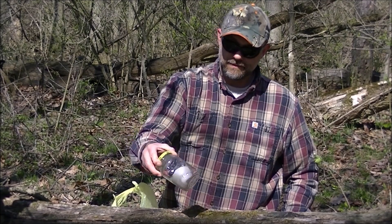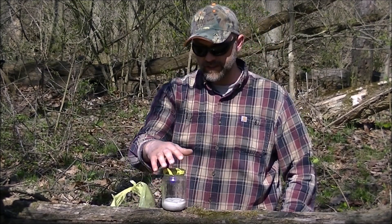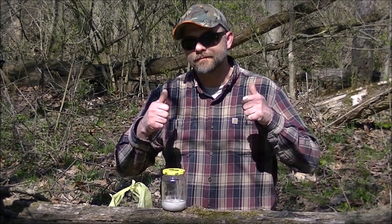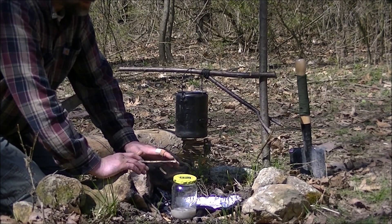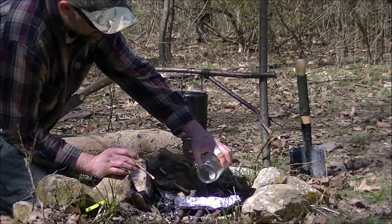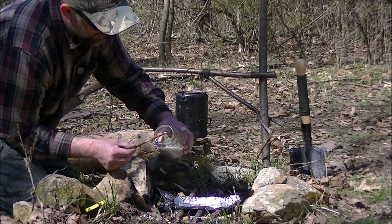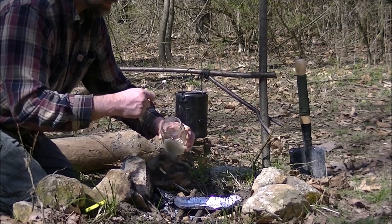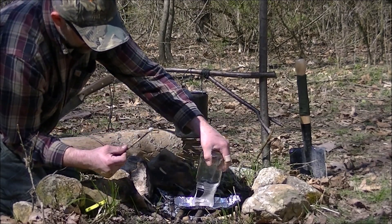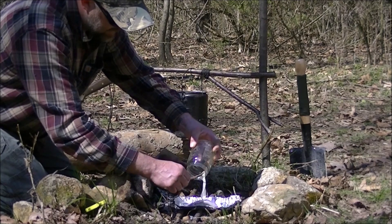We'll get set up in a safe location and do a burn test to see how long she burns. I moved over to a campsite with an established fire pit, just for safety, and we're going to do our burn test. I'm going to dump this glob into this pan and just see how long it burns. We'll probably do a time lapse so I'm not just sitting here forever. Go ahead and dump that in there, then we'll go ahead and light it.